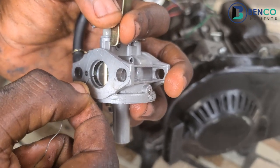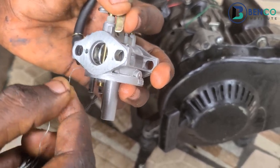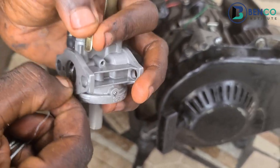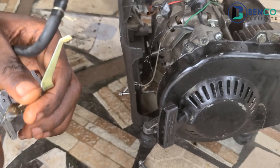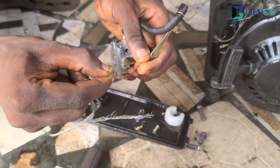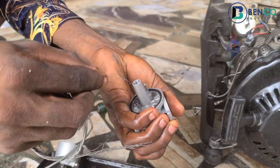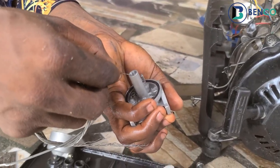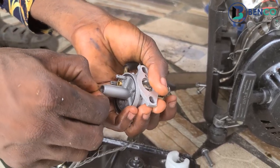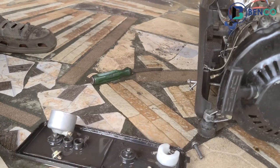After doing this first phase, you will see how well your carburetor will work. These are very little things that fix your carburetor. As a matter of fact, if your carburetor has issues and you do this consistently, you may not even need to buy a new carburetor in the next five years.